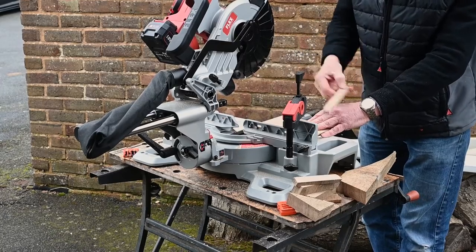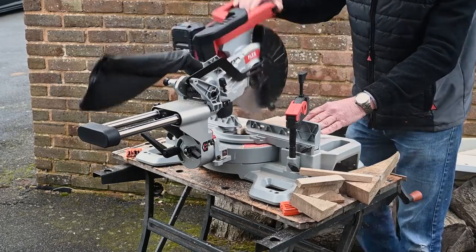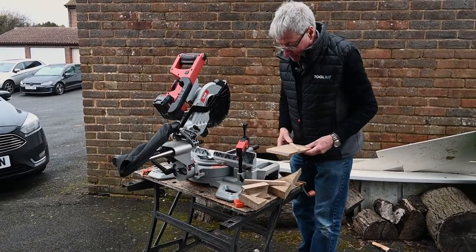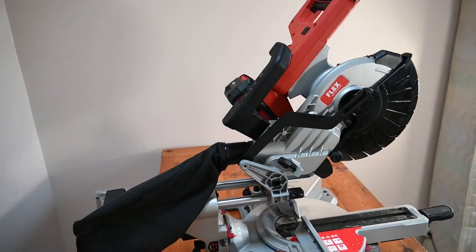Really, really easy — I'm astonished, I never expected this to be so effortless. Certainly, I think I would be happy to use that saw — I'd be happy to own the saw. It is really a very nice piece of kit.